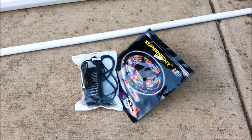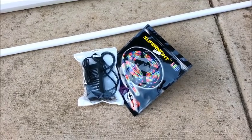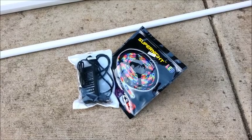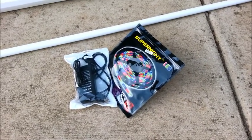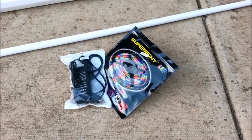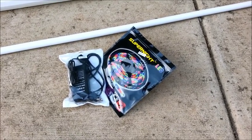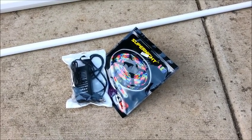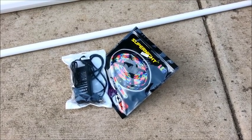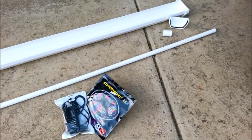Here we have the lights — these are all over eBay and Amazon. This particular set is a waterproof red, green, blue, and white. You can turn the colors on by themselves, turn the white on by itself, and adjust the brightness from very dim to very bright. You can buy these by themselves or with the power supply. There's all kinds of information on YouTube about these lights so I won't go into great detail.